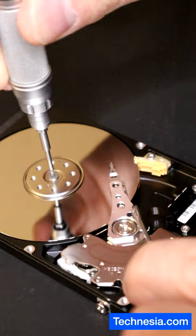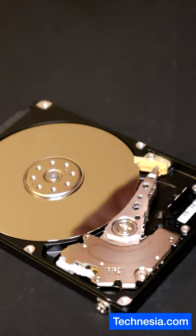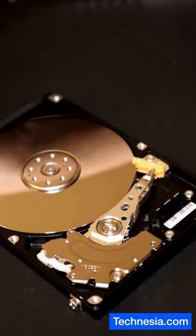Let's fix that. And there you go. Let's put everything back together and recover the data from this hard drive.